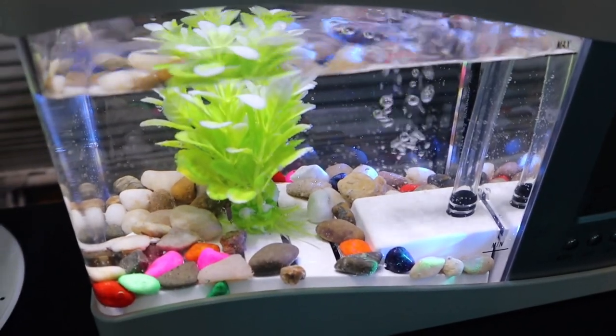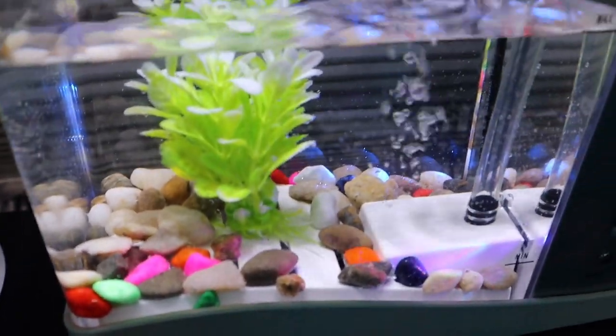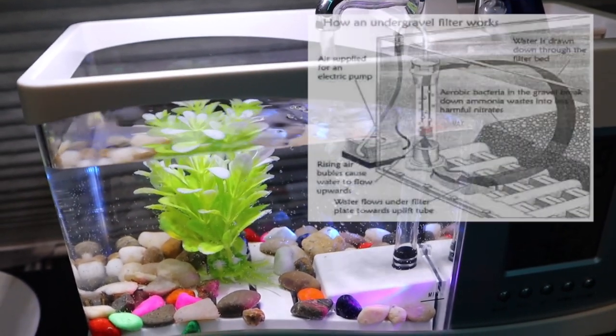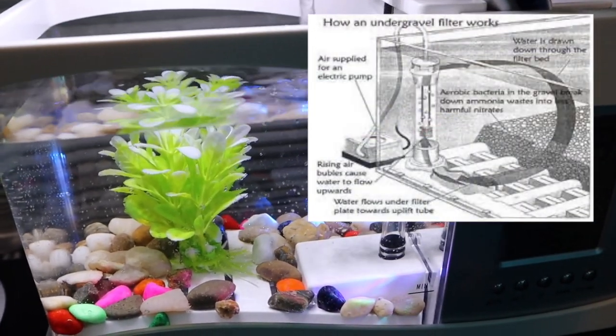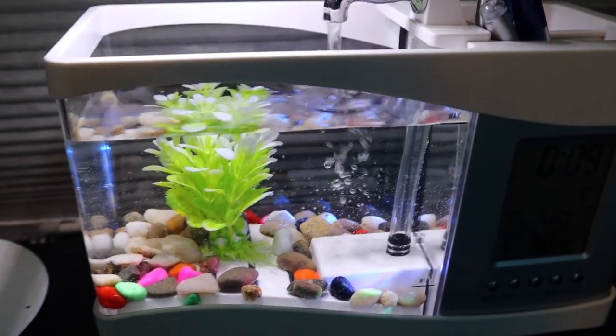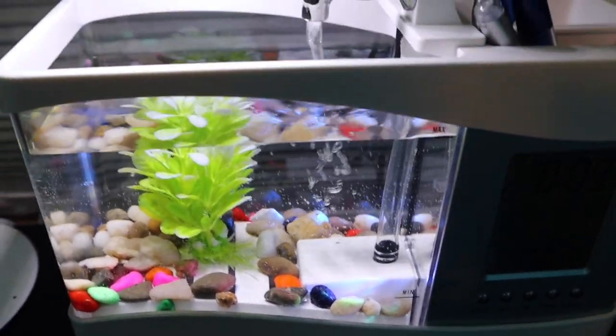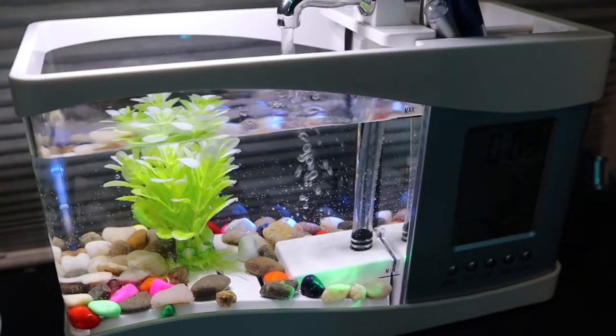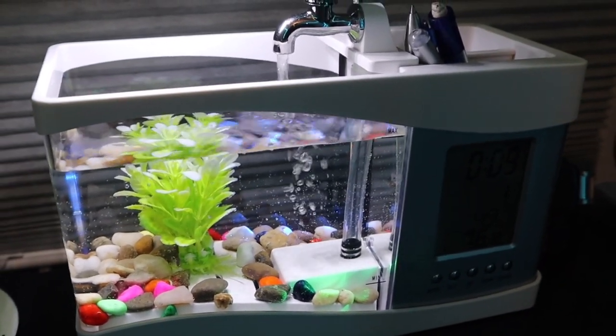Moving on to the actual aquarium — these are the rocks that it came with, and that little white plate down below is the so-called under gravel filter. How an under gravel filter works is that it pulls water through the gravel using the gravel as filter media. There's simply not enough gravel in here to let that even happen, so the under gravel filter system is very gimmicky — it's really just a recirculating pump.